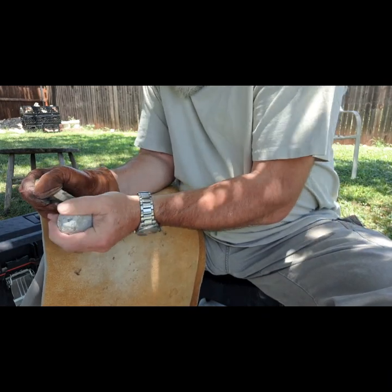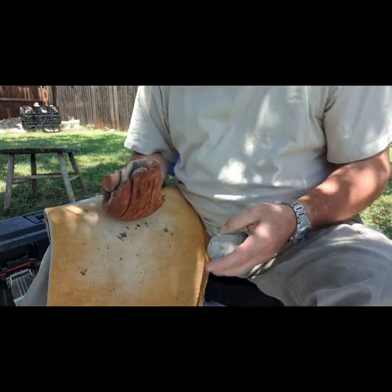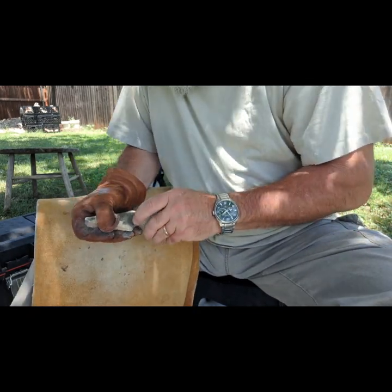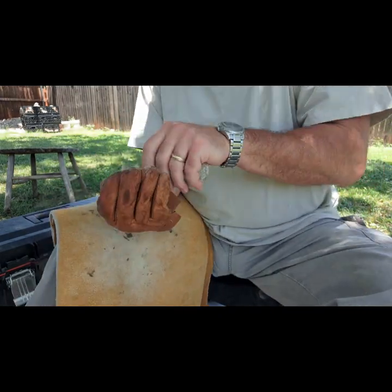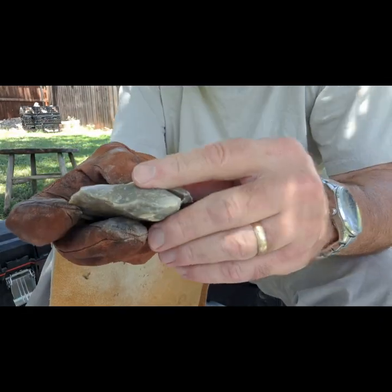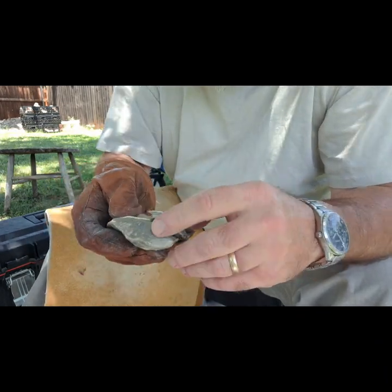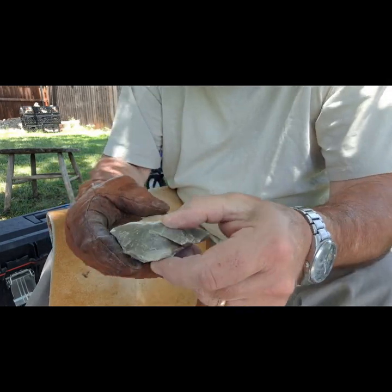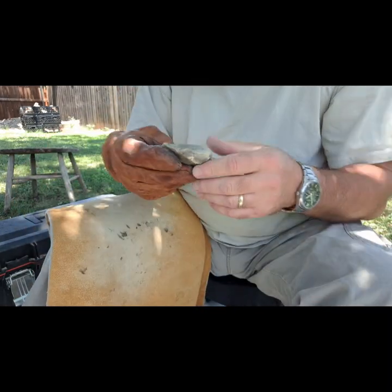These flies are biting the backs of my arms — not a lot of fun. I don't know if I'm going to continue or not. There we go. Alright, let's see if we can refit this the way it came off — came off just like that. So you can see we got quite a bit accomplished there.